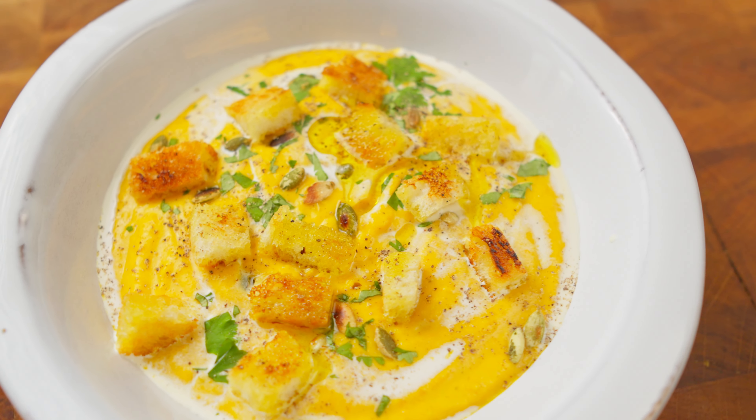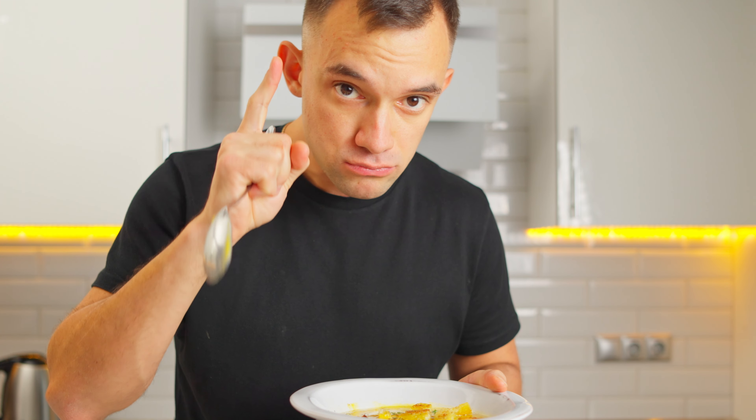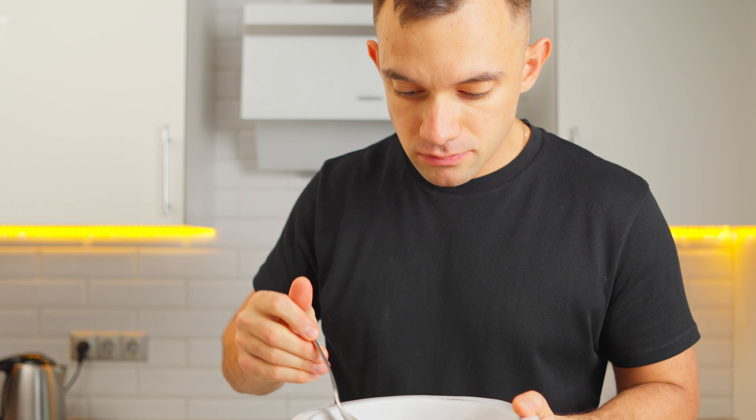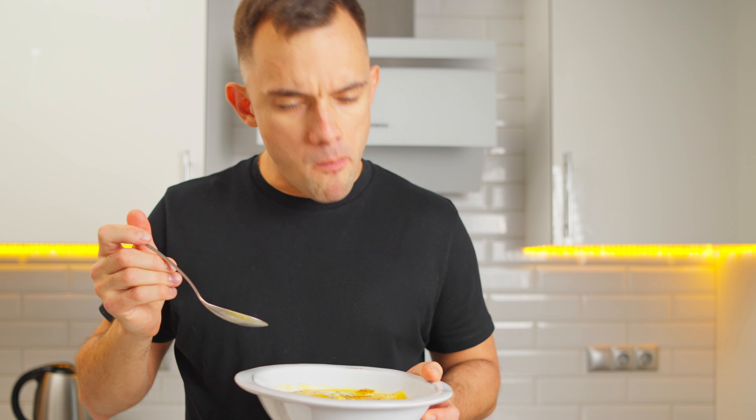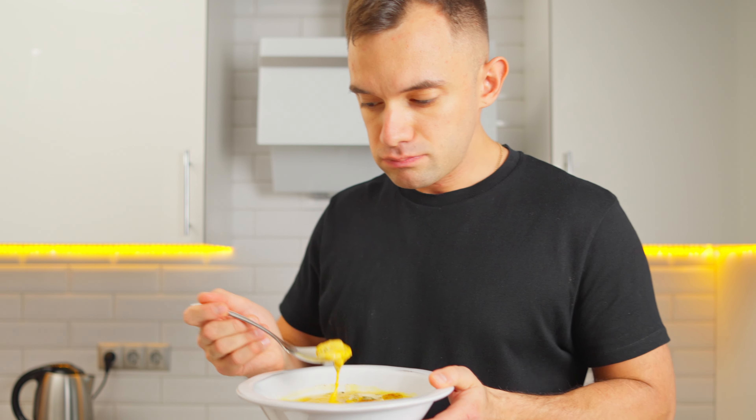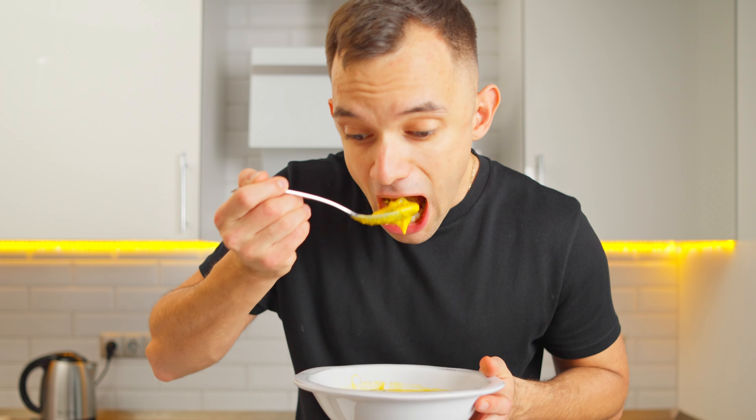All right, folks – one last taste to seal the deal. A blend of pumpkin, onion, roasted garlic, herb-infused chicken broth, heavy cream, and curry – all these combined have given us the ultimate creamy pumpkin soup formula. Don't forget to check out my next video. Every click and every watch means the world to me, and it is the best way you can show your support. Peace!